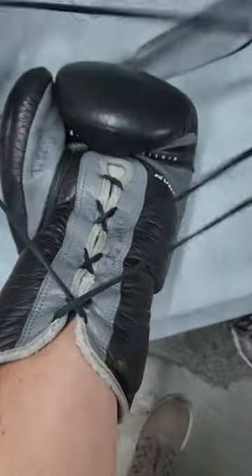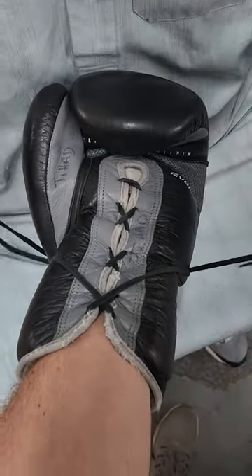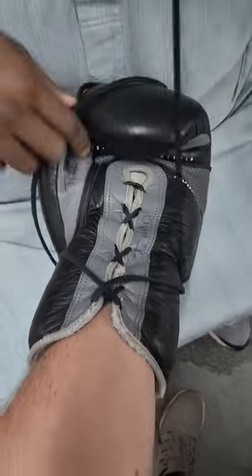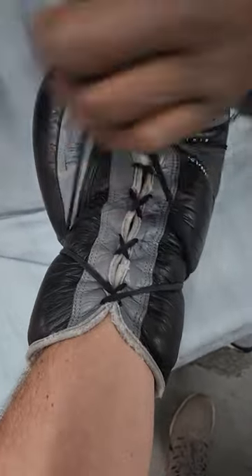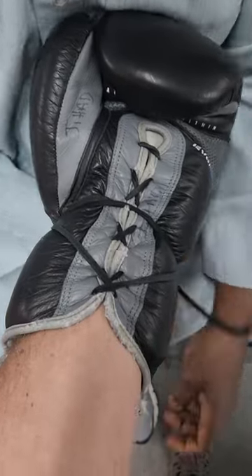Nice and tight all the way up the arm. Then you want to bring the glove strings all the way in here. Twice over? Tight there on the wrist as well?